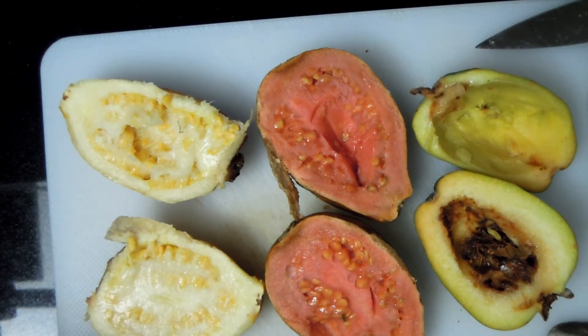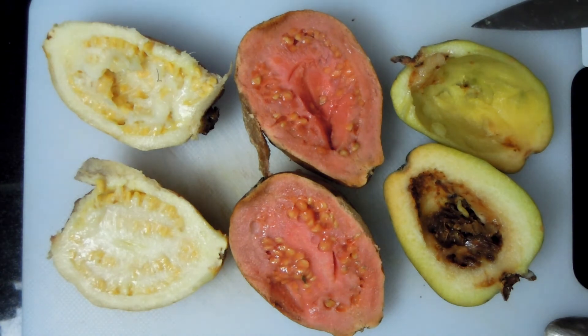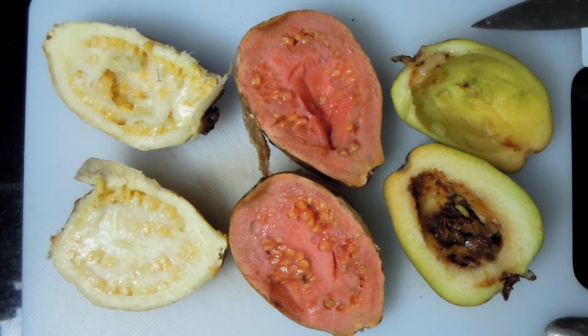Let me give you some information about these interesting fruits. So the guavas — the white ones and the pink ones — this is general nutrition information per 100 grams. Very low: only 68 kilocalories. They've got carbs, low sugar content — only 8 grams. Fiber: 5 grams. Very little fat — under 1 gram. Some protein: 3 grams.